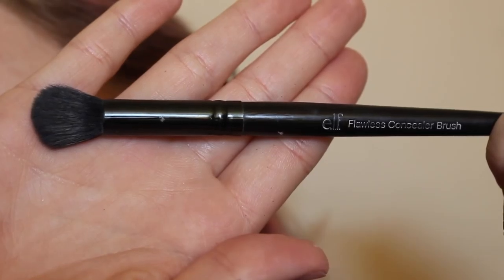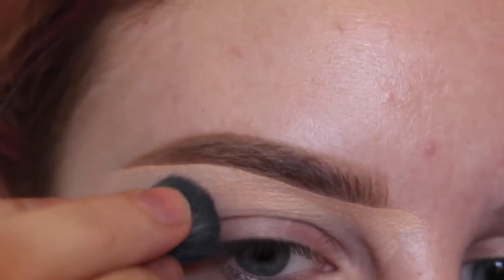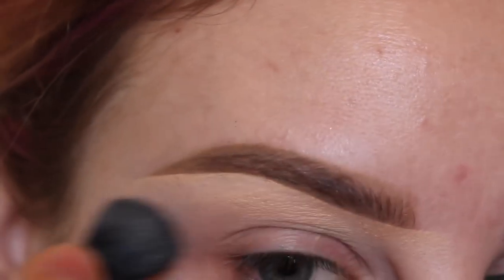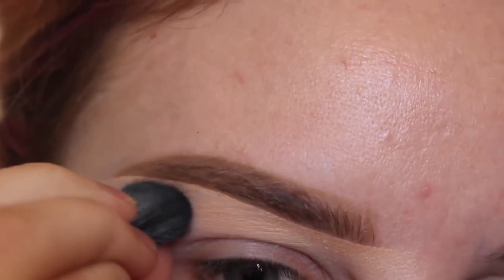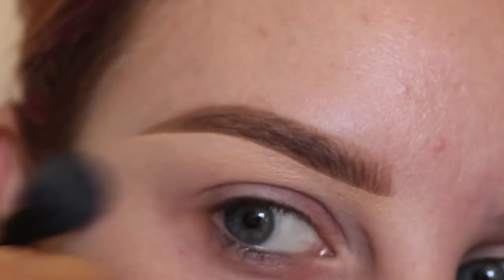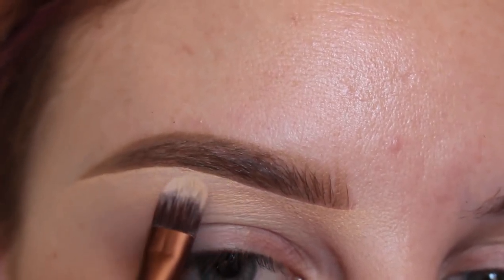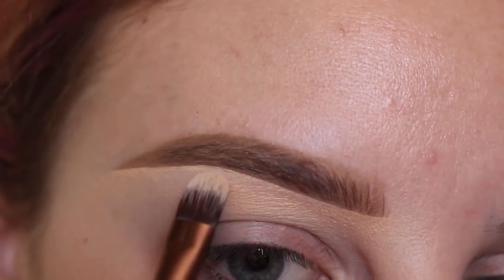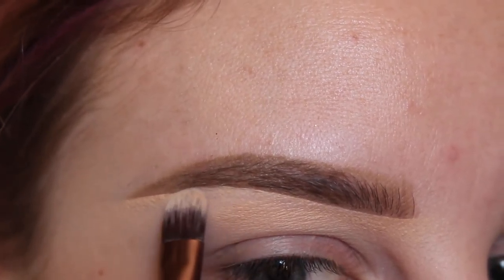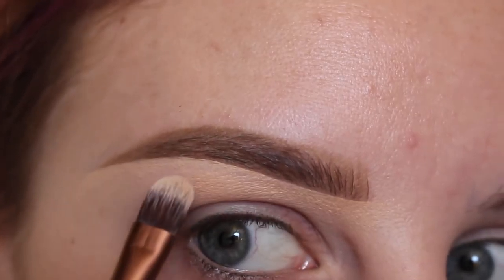Then using an elf flawless concealer brush to blend out all of that product. I'm picking up my firma beauty 203 concealer brush again and fixing the underside of the brow — I felt like it was a weird shape, so I'm going in and making it the desired shape that I want.